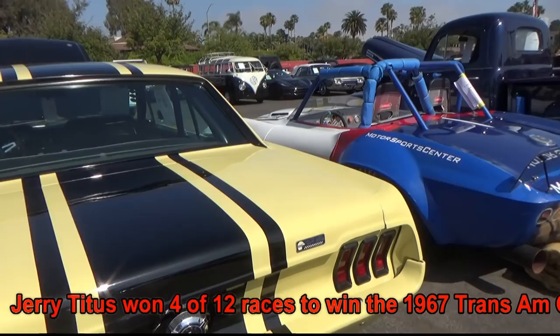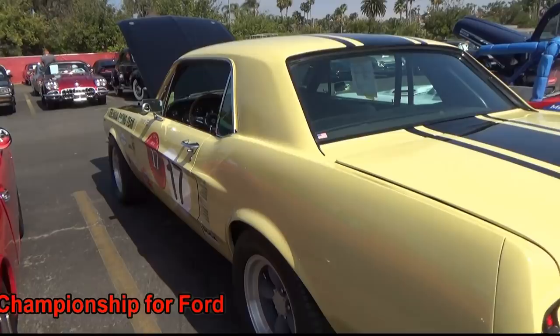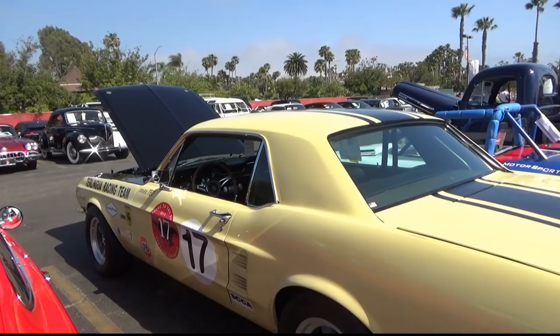There you see it says Jerry Titus Tribute, 1967 Trans Am champion. Now this does have a fiberglass deck lid and a fiberglass hood. It has period correct Torque Thrust style wheels on it. You can see the SCCA — it's still being raced in vintage racing.